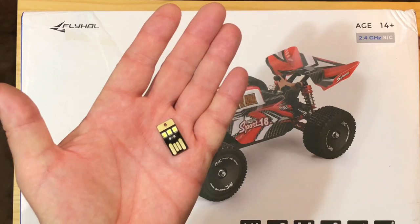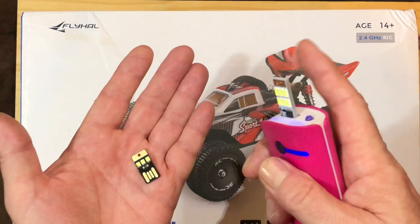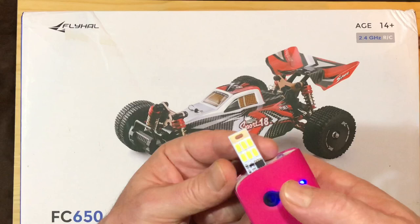Look at that. The world's smallest flashlight has gotten bigger but it's better because now it's touch control. It works perfect. Usually I would have to pull these in and out like some kind of animal, but now I have the power of touch.